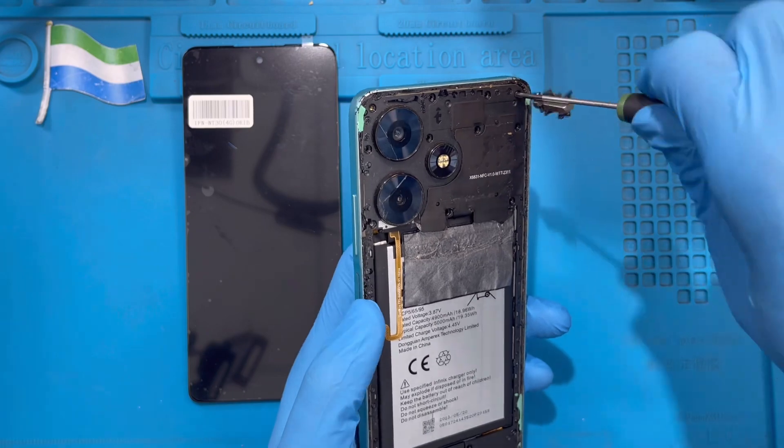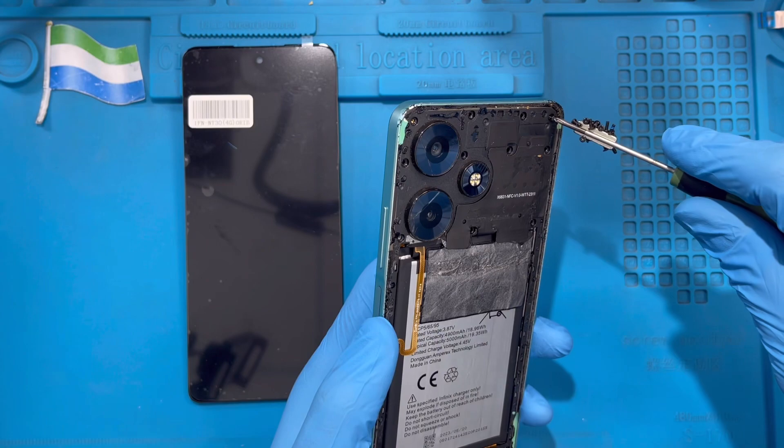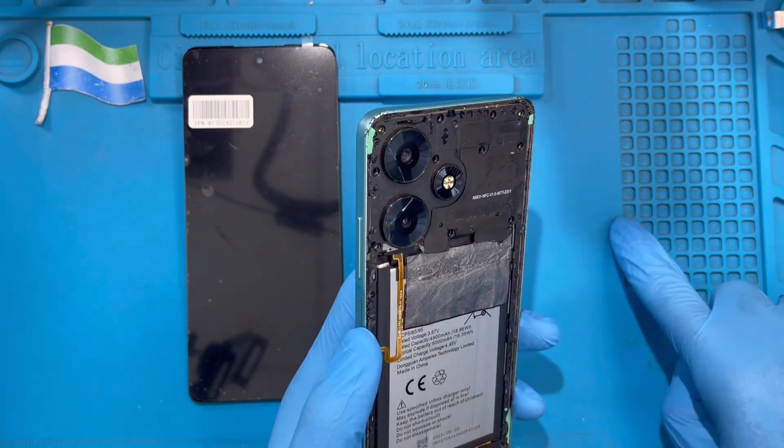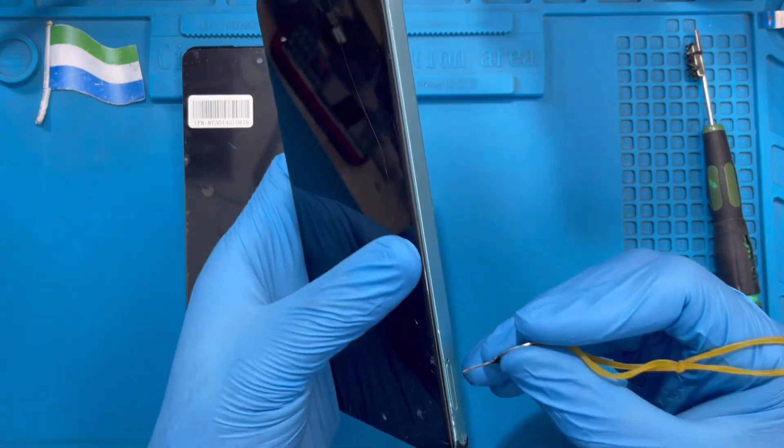You should remove all the screws from the back of the phone. After you remove all the screws, take out the SIM tray.